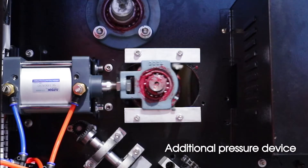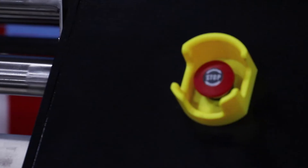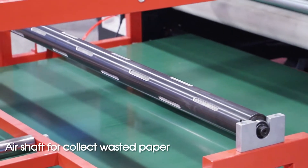Additional pressure device. Hand safety device. Emergency stop button.